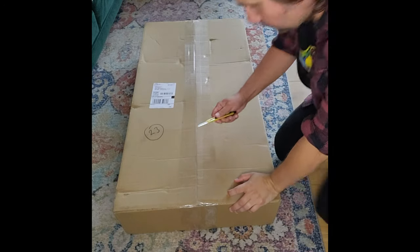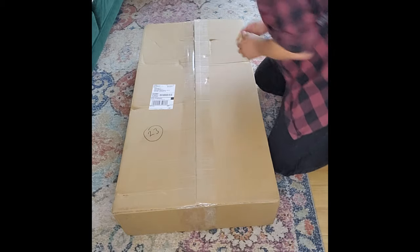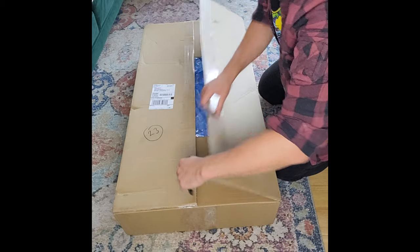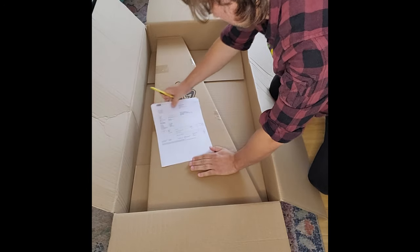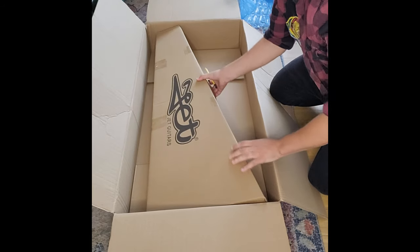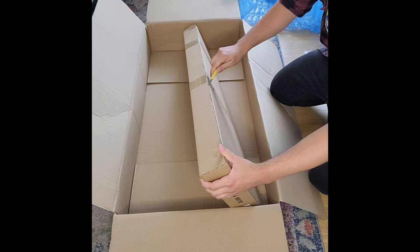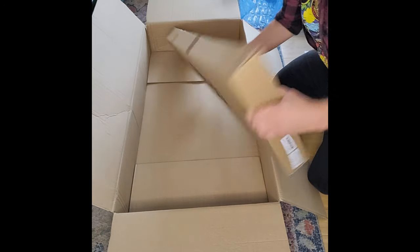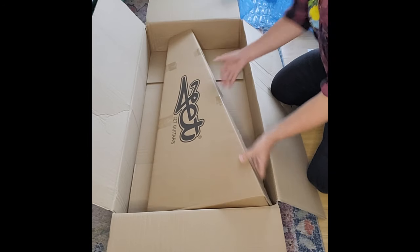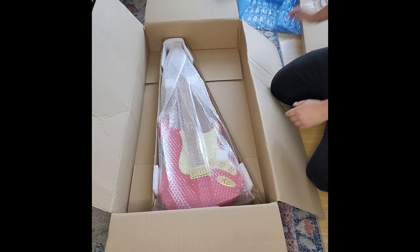Okay, here we go, let's open this box. It arrived fairly quickly — first day today and it's right here. Let's see what we've got. It's nicely packed in a big box. No damage from shipping — no score here for the EPS bashing it around.